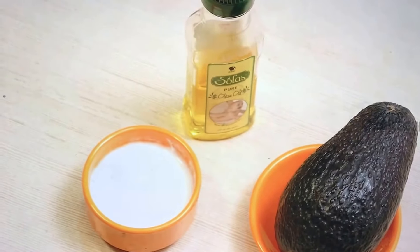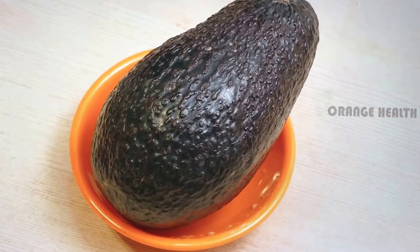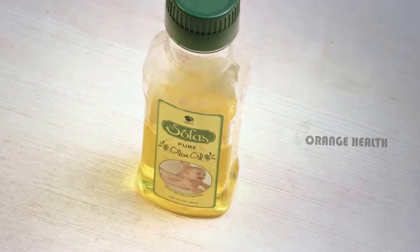Avocado, olive oil and curd. Avocado has so many fatty acids that are very good for skin. Olive oil is rich in vitamin E and highly essential for skin.